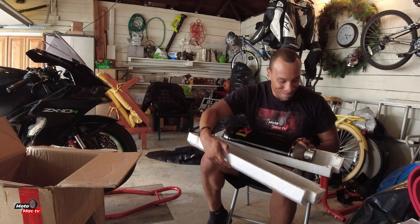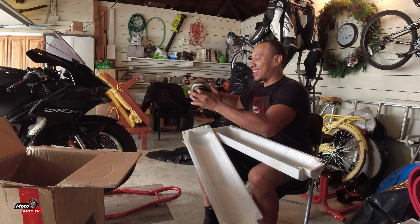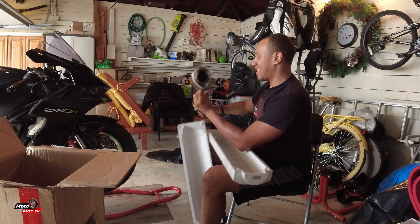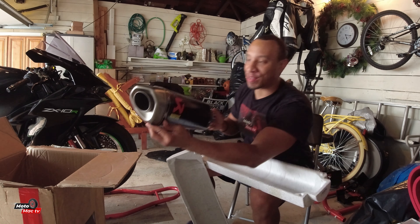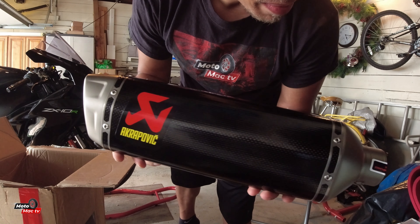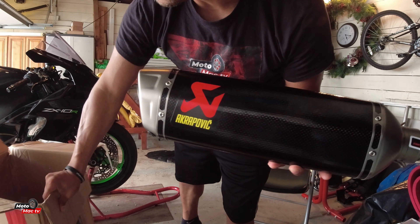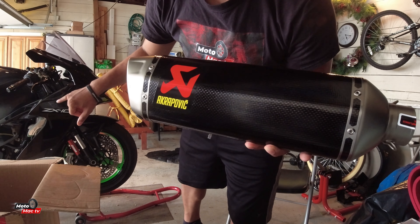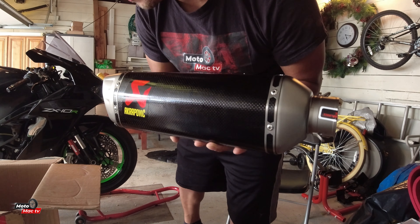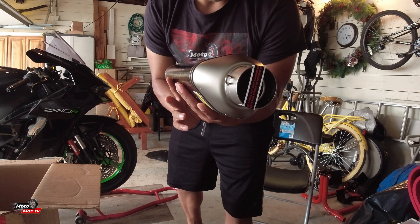Look at that — that looks beautiful. That looks absolutely beautiful. I already got the fairings loosened up on the bike. I got the Arrow already off — it's just time to take off the stock headers. We've got to get the oil cooler out of the way as well as the radiator, then put this baby on.